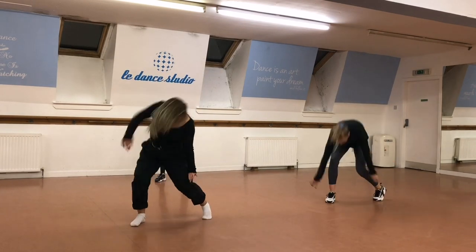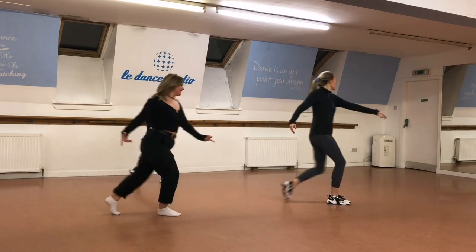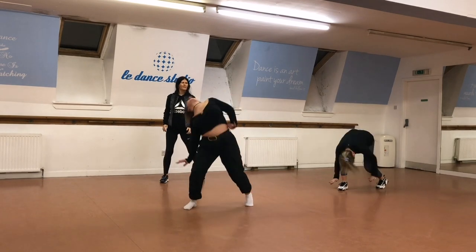And then stretch, drop, step, up, step, step, and then kick. And then one, three, up, go, back, drop.